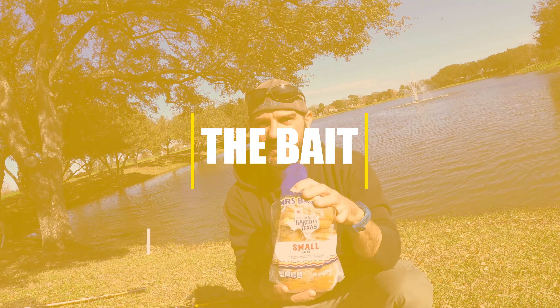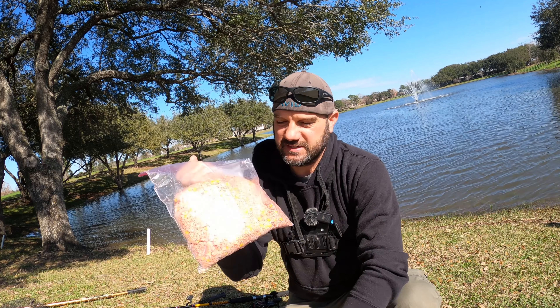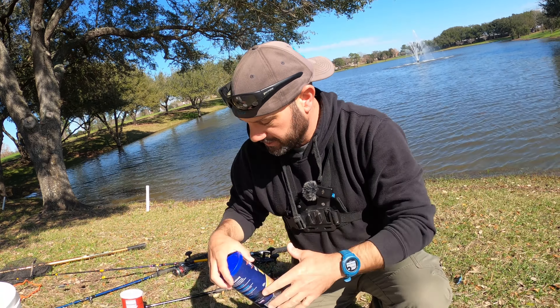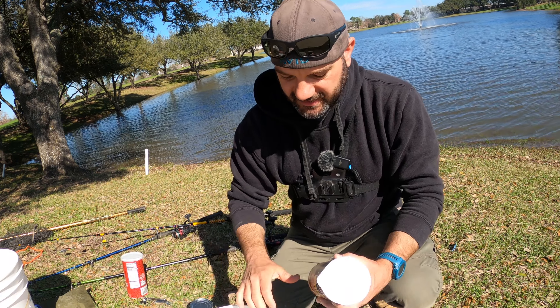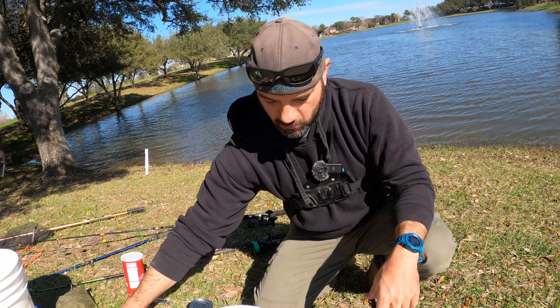The most common bait a lot of people use is white bread, also corn, and a form of dough bait. This is my dough bait recipe. I'll show you how I mix that up. What I do is I get one can of bread crumbs, one can of corn, and some jello. Mix that all in a bucket and that makes a bait. You wad this up, put it on the hook and it works.